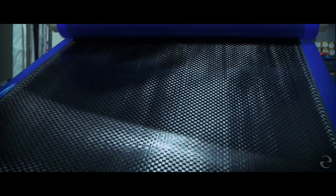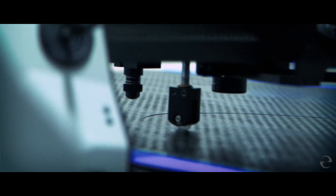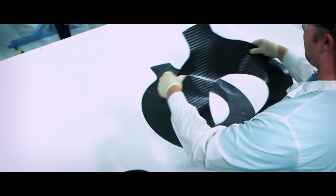Our airplane starts out as a roll of fabric just like they did in the old days, but this is carbon fiber fabric impregnated with resin. We roll it out on our CNC cutting machine.